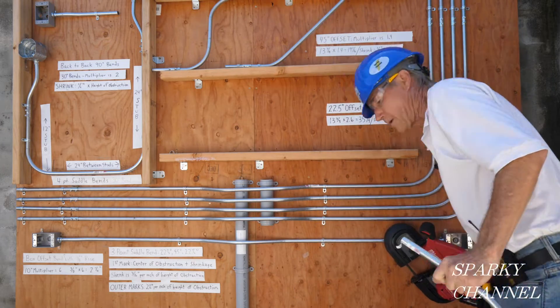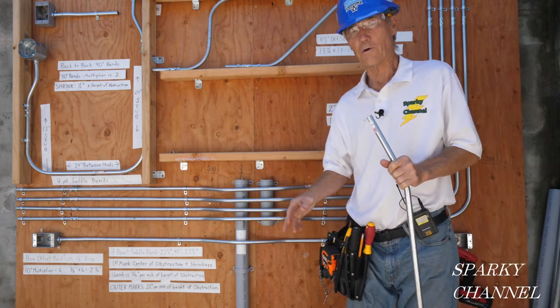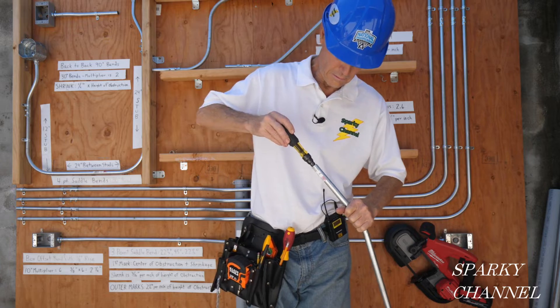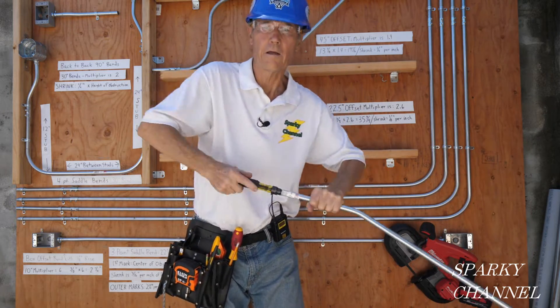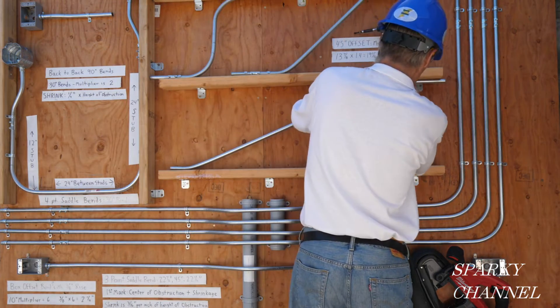Back up — take these cut pieces, throw them away, get them out of your way. You don't want to step on those and slip — safety first. Then grab your reamer and ream this out. Take your conduit and put it where it goes.